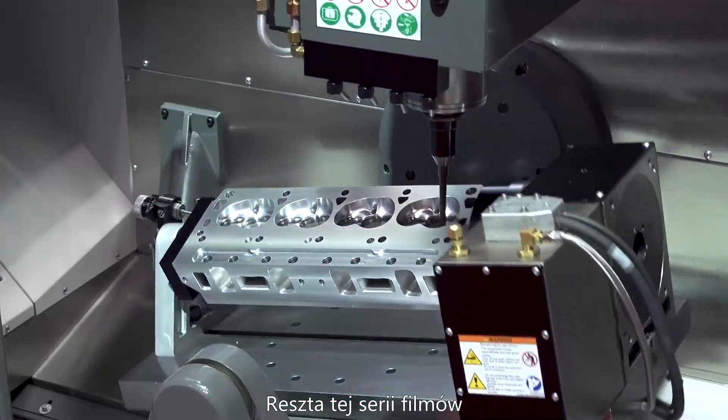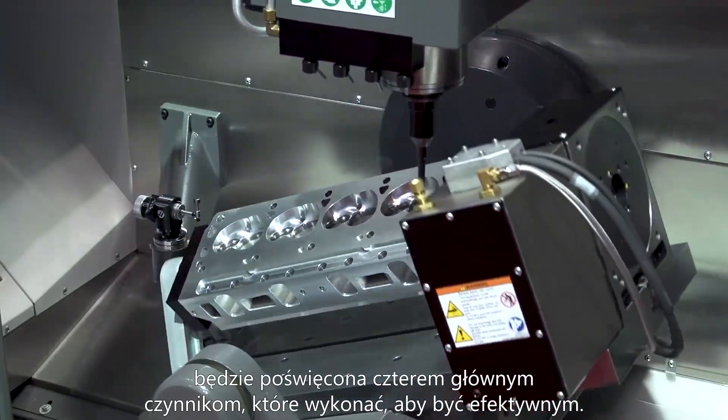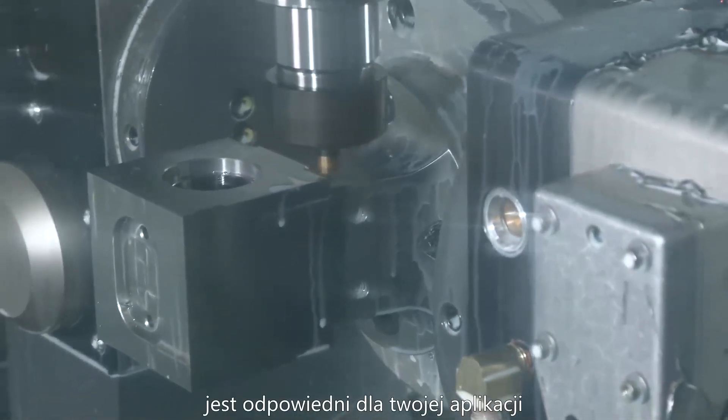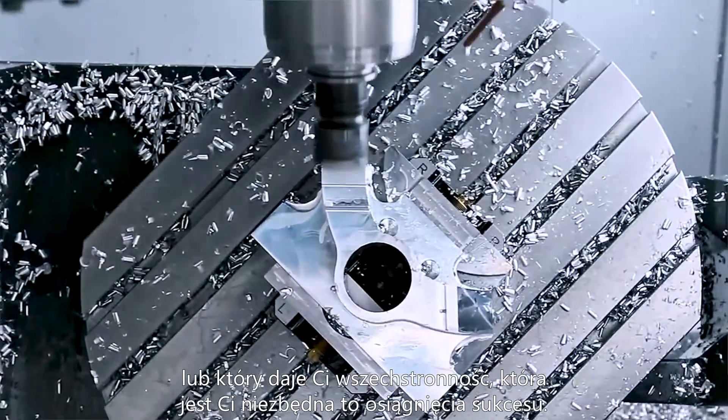The rest of this video series will focus on 4 main things you need to do to be successful. The first is configuration — what type of machine and rotary product combination is right for your application, or which gives you the versatility you need for success.